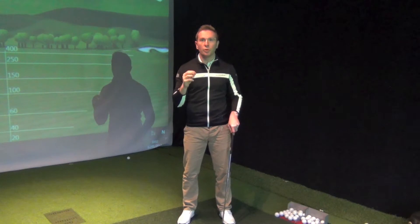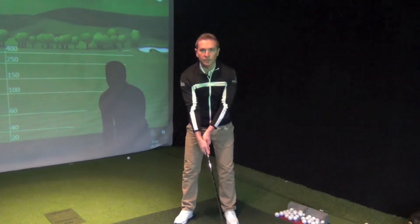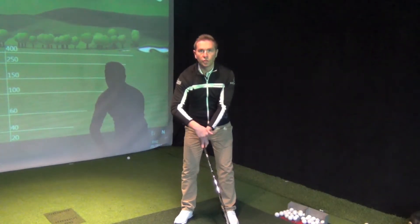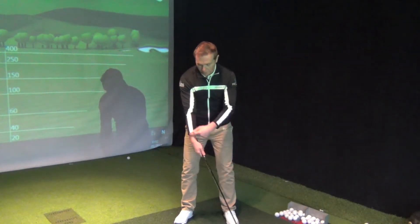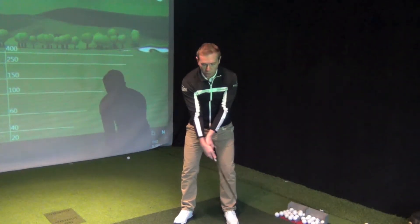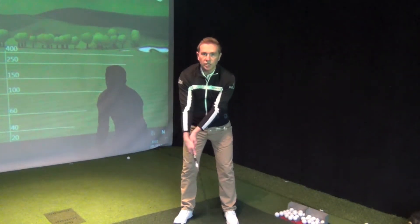I want to look at one of the common problems that I tend to see when I'm coaching. The common problem with the grip is particularly to do with the wrist angles. A lot of people tend to have the left wrist with quite a lot of angle, or sort of cupping, and the right wrist and arm looking very straight. This grip normally leads to people dragging the golf club, or basically not starting in the right sequence.